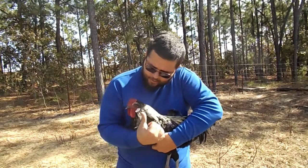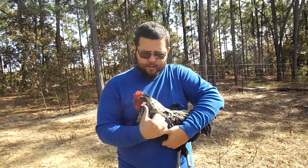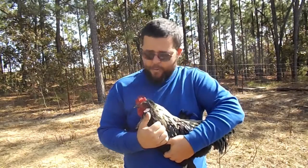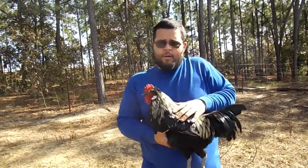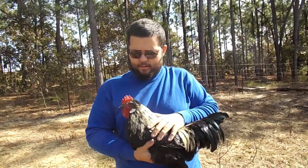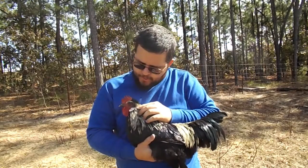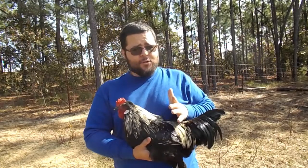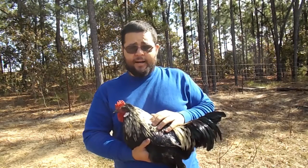Back up at the earlobe — earlobes are either white or red, if they have one that's visible. A couple of breeds don't have a visible earlobe. This bird here is a Mediterranean type class, and with the white earlobe, his genetics make him a white egg layer. Brown or red earlobes generally means they're a brown egg layer. This isn't always the case — it's about 95% accurate. If you check their earlobe, you can tell what color egg they lay.